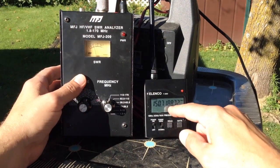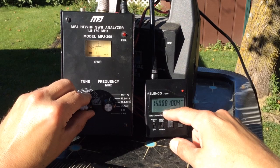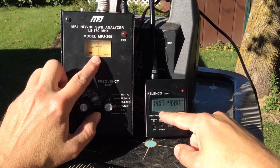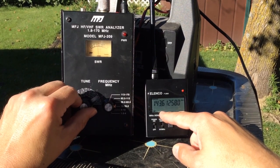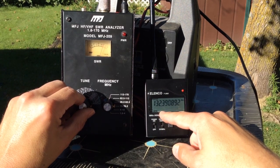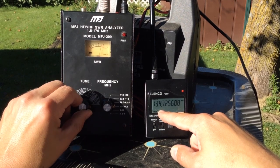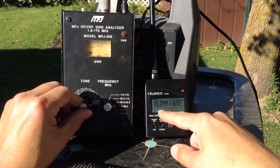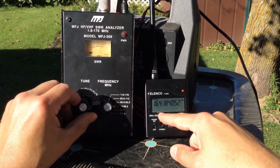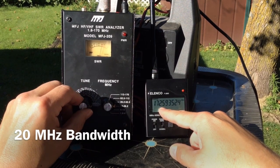We'll now move on to the 3/8 inch diameter element. We find our resonant point at about 150 megahertz — the dial is a little touchy there. Our 2 to 1 SWR point is at about 140 megahertz and our 3 to 1 SWR point at about 132 megahertz. Moving up to the upper part of the band, we find our 2 to 1 SWR point at about 160 megahertz, and my analyzer only goes up to 172 megahertz — and we're still okay up there.